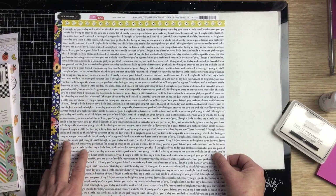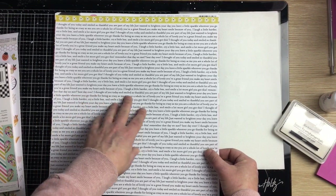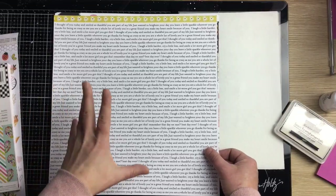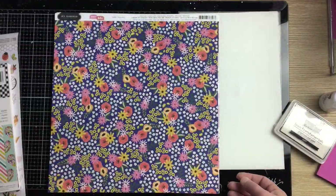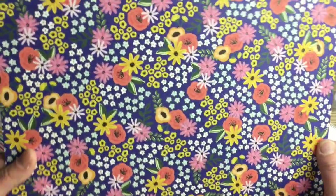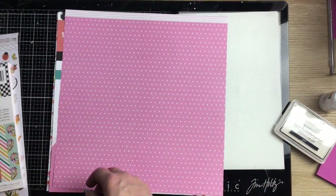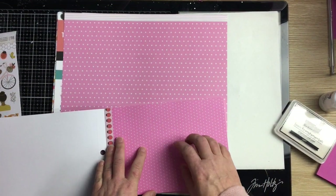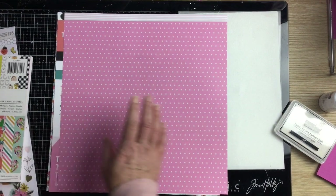The sentiments read: 'laugh a little harder, cry a little less, smile a lot more,' 'girl you got this,' 'remember that day we met, best day ever,' 'I thought of you today and smiled,' 'so thankful you were part of my life,' 'just wanted to brighten your day.' That's easy to use on the back of a layout. This one's called Flower Patch — dark blue with apricot flowers, definitely not a background paper for me, but the other side could work and feels a bit more subdued.